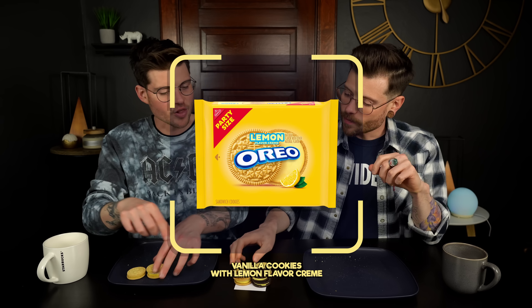Moving on to lemon. Lemon is another love-it-or-hate-it flavor. To me it just tastes elderly. To me it's nostalgic — it brings me back to being a kid, like the leftovers of a variety pack. I kind of like it more than I would imagine I would.